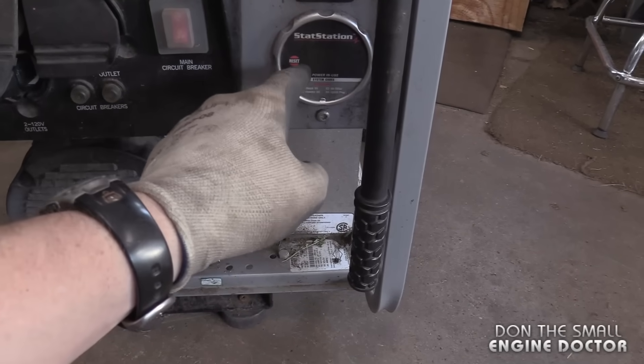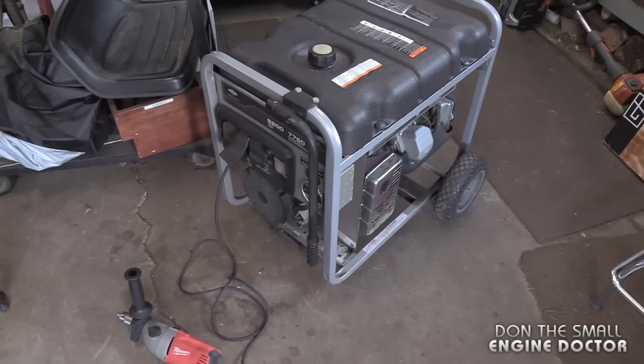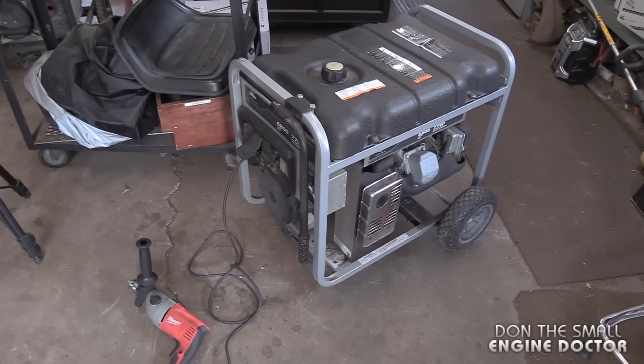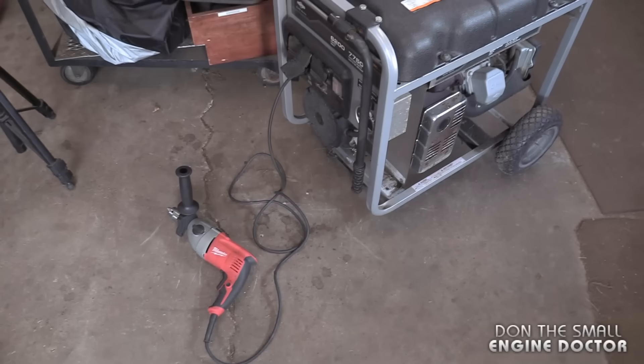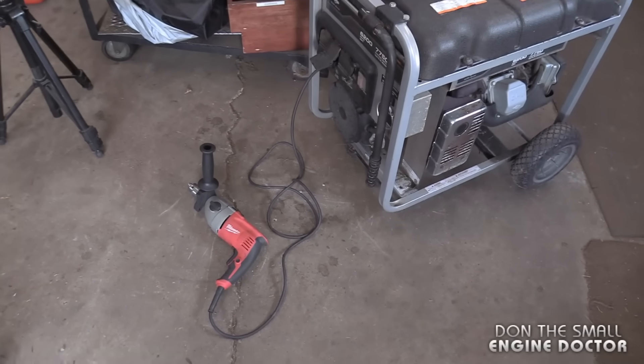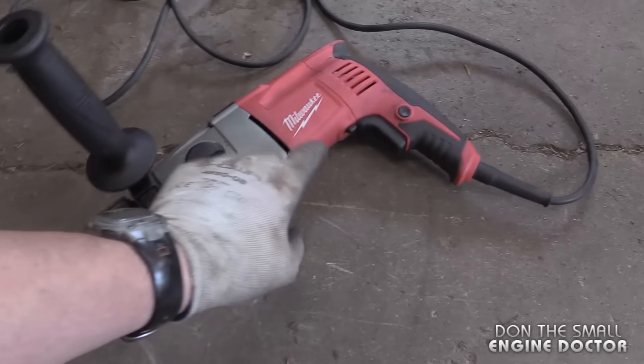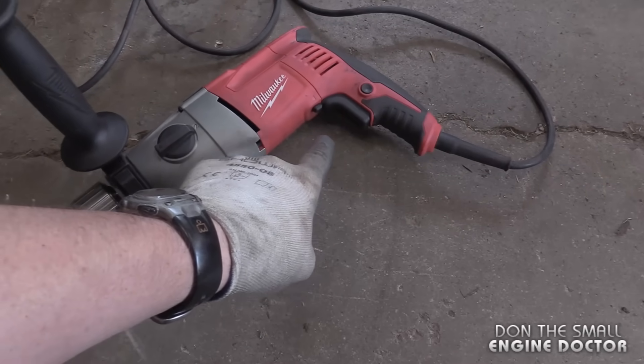It's a really neat thing to have on your generator because it gives you the total percentage of power that you're using. So that's how you can flash your generator. Just grab a half-inch drill, hold the trigger down and turn the chuck backwards. Make sure to wear gloves when you do this — it's safer. By the way, I did have the drill set to the forward setting when I did this.